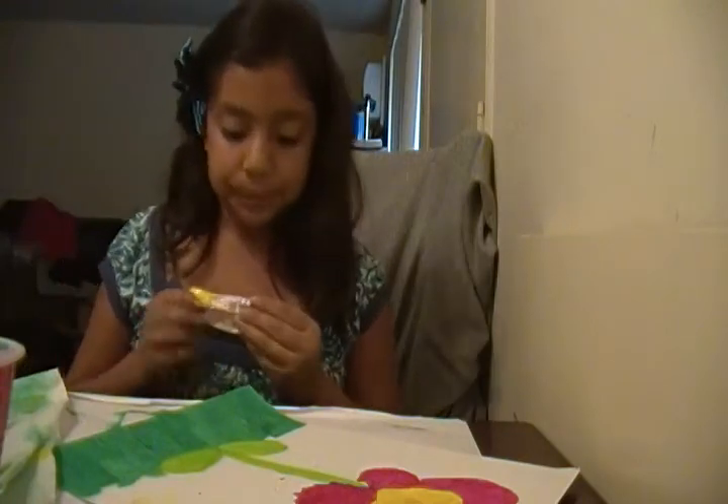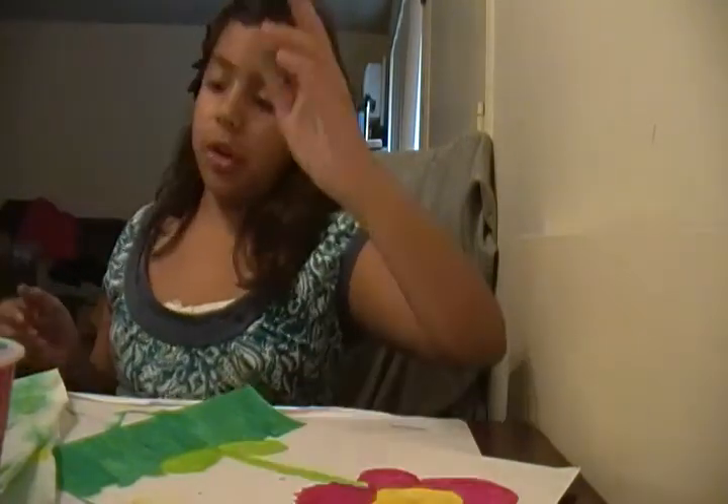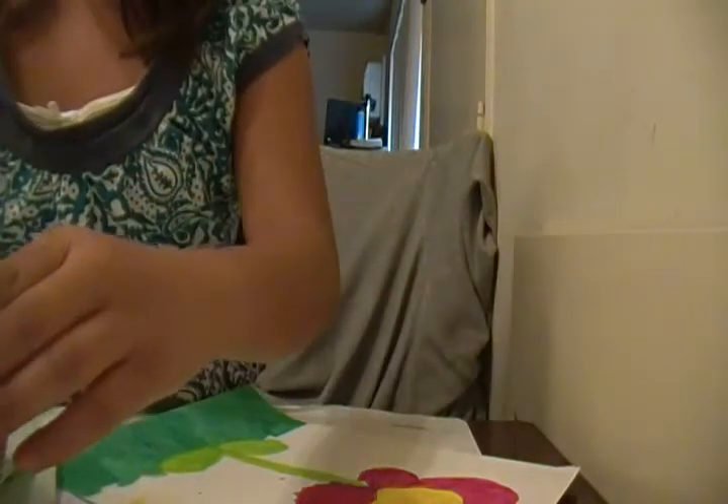I'm also going to paint the other half of the picture. Check out this water — I'm going to do it with my big brush, so I'm just going to clean it up.